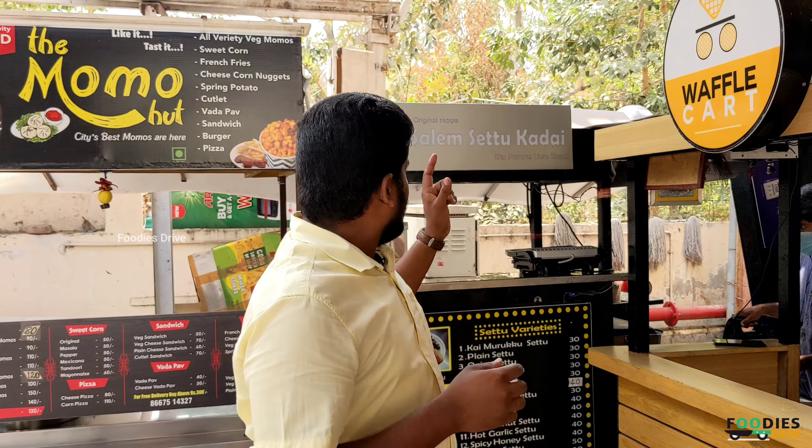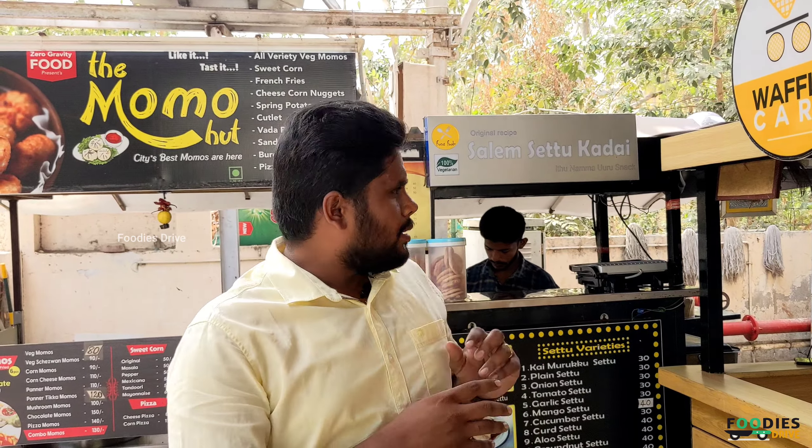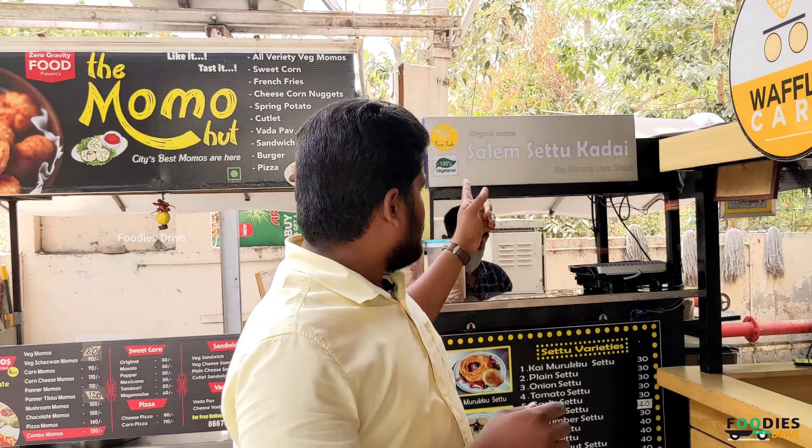Hello everyone. Welcome back to our channel, Footy is Dry. We have a small shop in R.S. Purth, in T.V. Sami Road. There are lots of chat shops here. We are going to try this.